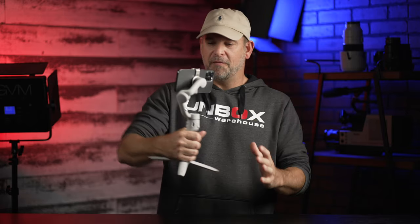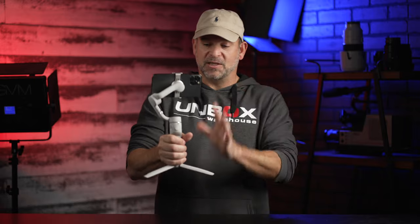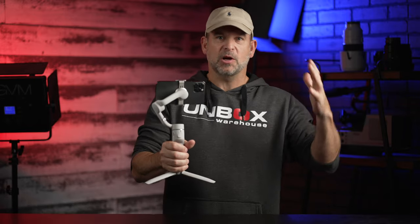Hey guys, welcome back to Unboxed Warehouse. I'm Mike and today we're looking at DJI's all-new OM5. The OM5 is a smartphone gimbal or stabilizer. It's their fifth generation of this. It used to be called Osmo and they dropped that. Now it's just OM.